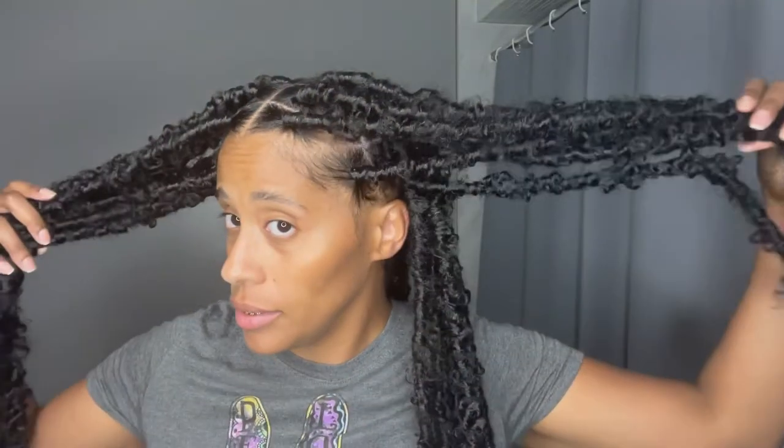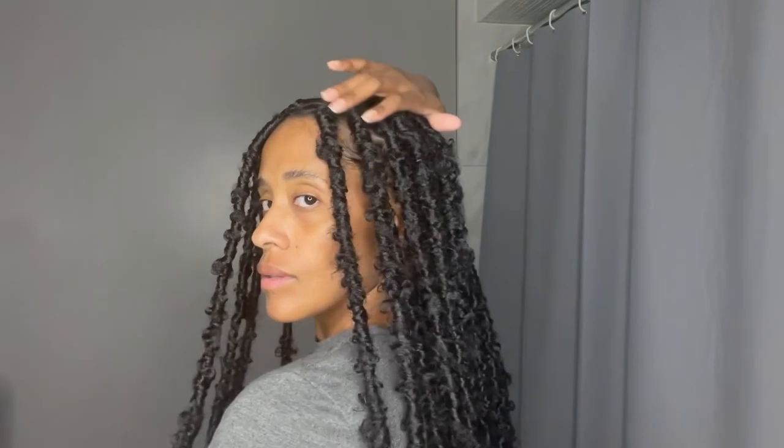This is the finished look. I am so happy that I am officially done with this style. I kept this style in for about three weeks and I just love how they look. Let the music play and have a look at the finished look.